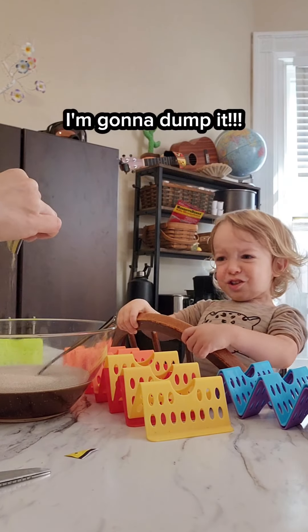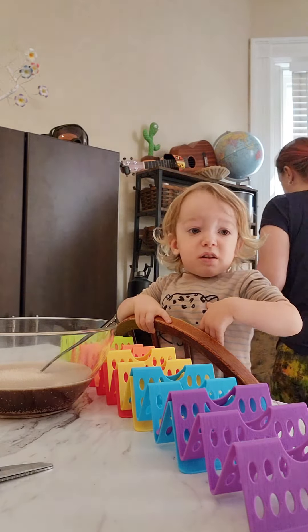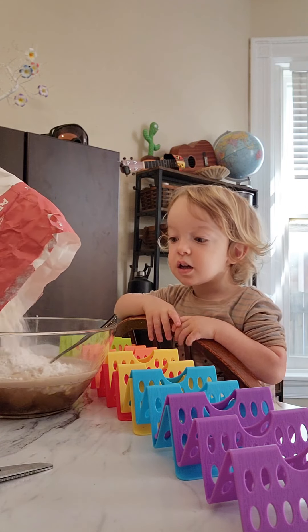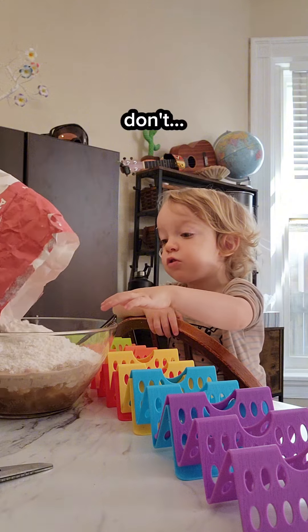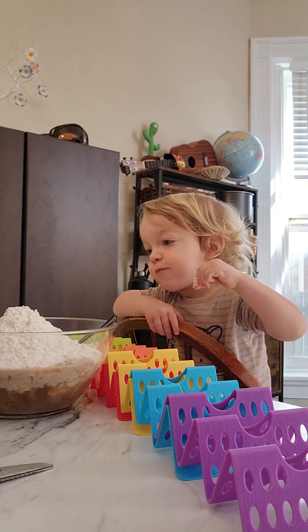I'm going to dump it. You're going to help me dump the flour. You start dumping it in. I think you end up using definitely more than two cups — don't dump too much — maybe close to four cups.